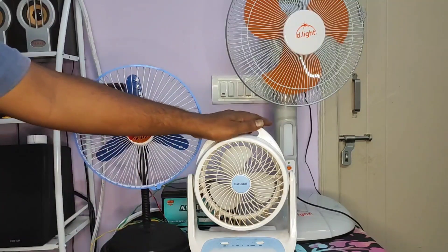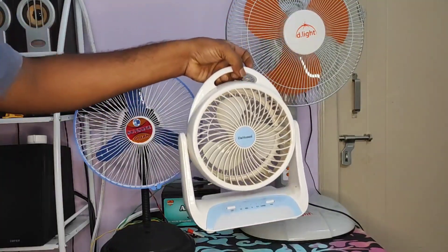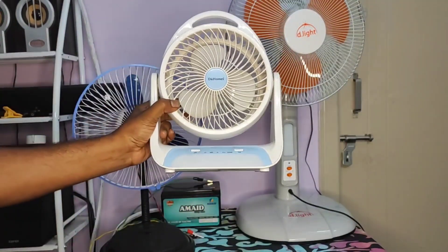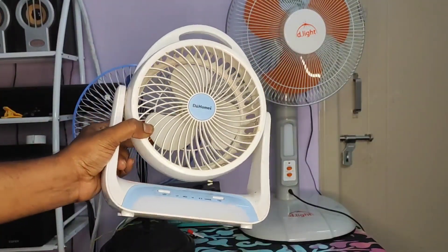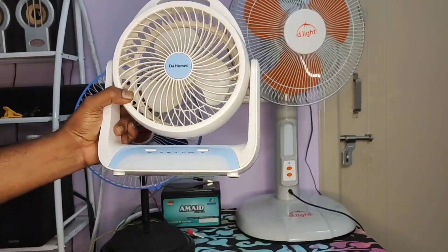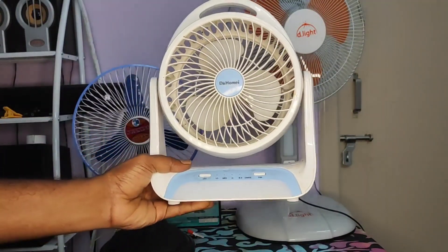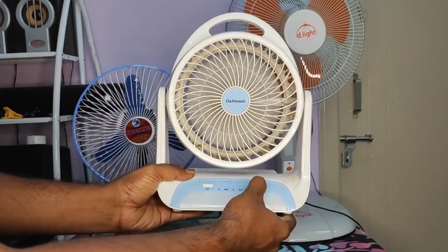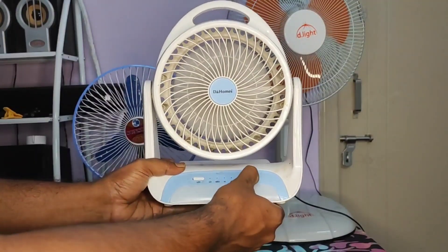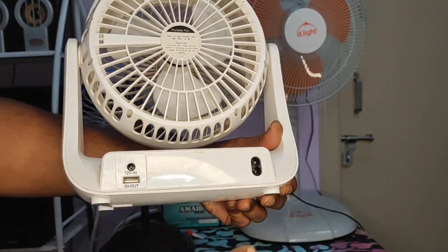The oldest fan in this category is this D Homes table fan. I bought it at D Mart — it's not available online. It's a very personal portable fan. About two years back I was staying at a place with a lot of power cuts and I wanted a portable fan to run on battery. This one gives a backup of up to four to five hours on a single charge. It also has three modes — low, medium, and high — and it comes with an LED light with three modes as well. It can be charged using an AC cable.